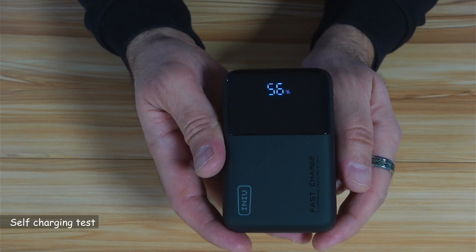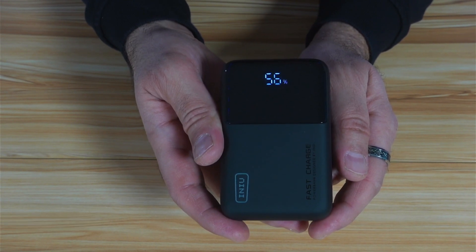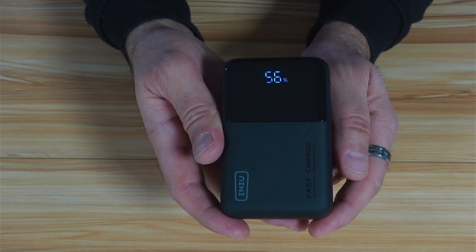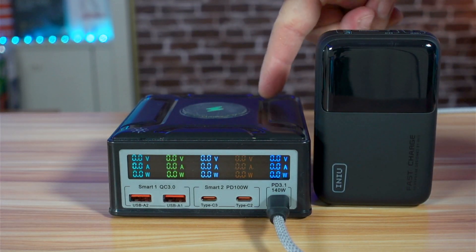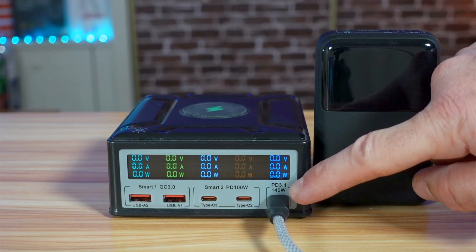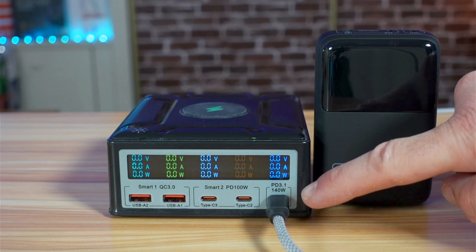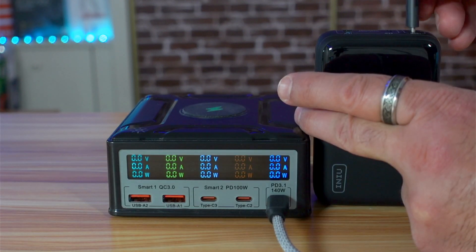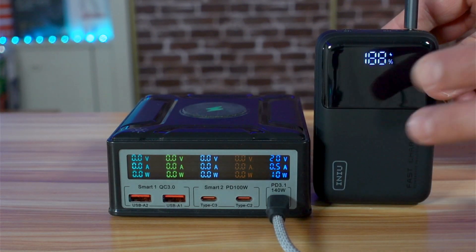What I'm going to do now is charge it with a 140-watt charger, and we're going to see how much power maximum it will draw. This charger can deliver up to 140 watts on this port, and this USB-C cable has a capacity of 240 watts. You need to connect it on port 1, USB-C 1.